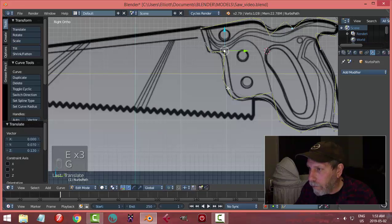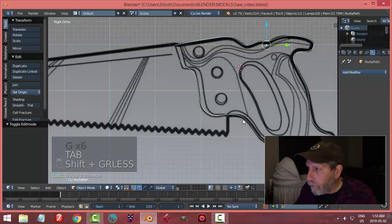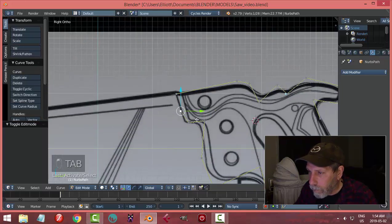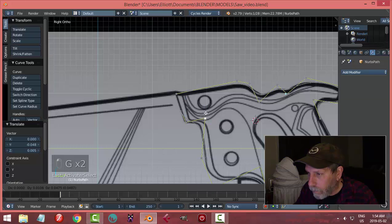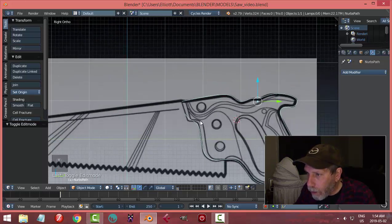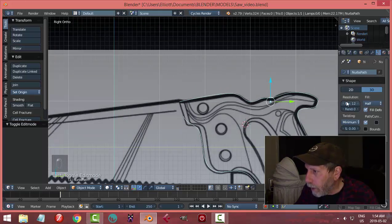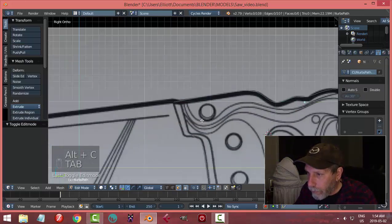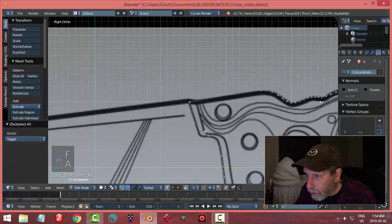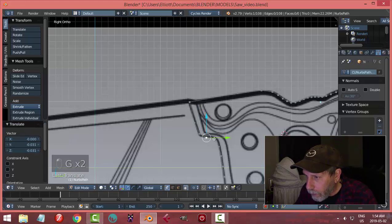Let's assume that's what I want. I'll come over to the curve properties and switch the resolution to 4 — I don't want too many vertices. Then go Alt+C > Mesh from Curve. Now when I select it and go into vertex selection, I can take these two end vertices and press F to make a face.